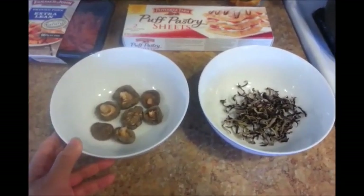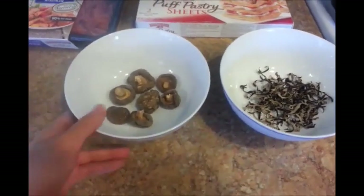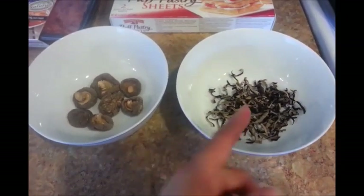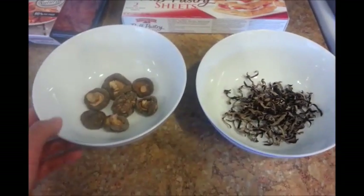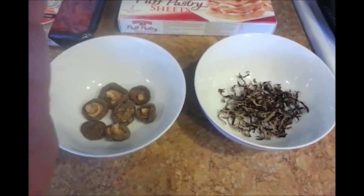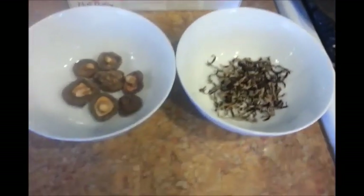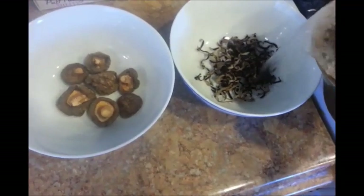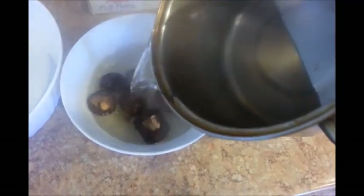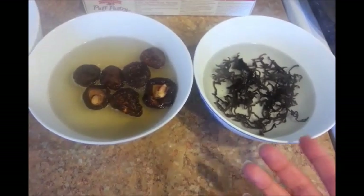The first thing I'm going to do is soak my mushrooms. I have two different kinds here: shiitake mushrooms and dried black fungus mushrooms, which are pre-shredded. You can get both of these types of mushrooms at your local Asian market. I'm just waiting for my water to boil so I can soak them in hot water. Now the shiitake mushrooms take about 15 to 20 minutes and the dried black fungus mushrooms take about 10 minutes.